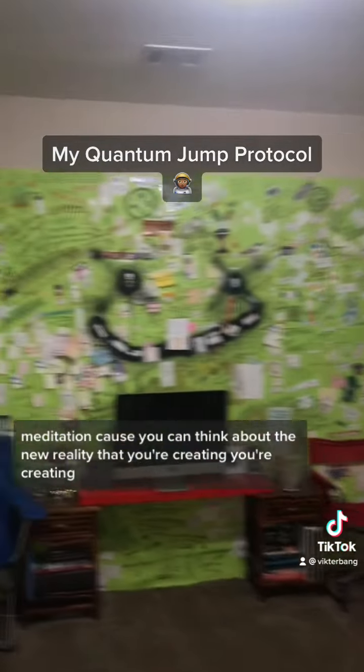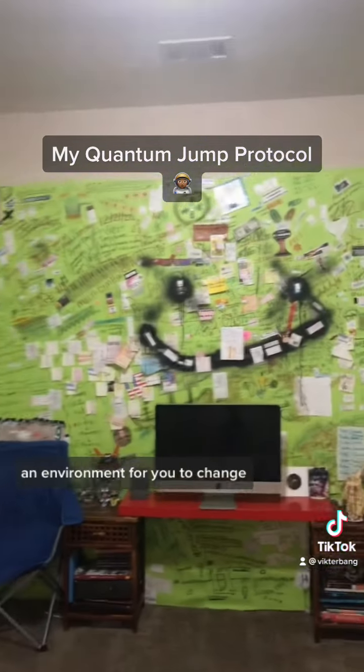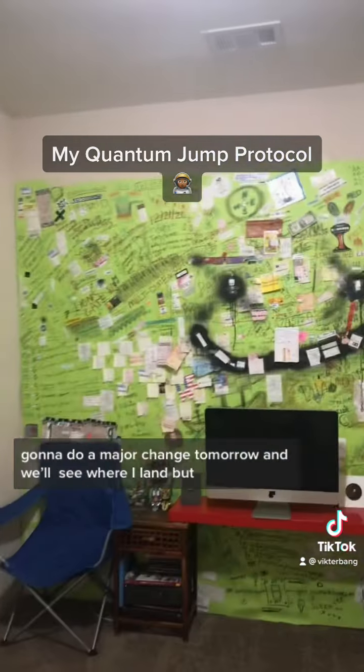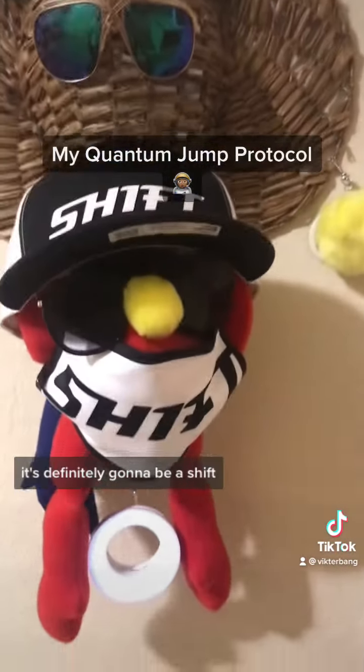The exercise of doing it is also meditation because you can think about the new reality that you're creating. You're creating an environment for you to change. That's all a quantum jump is — it's just a major change. And I'm going to do a major change tomorrow.